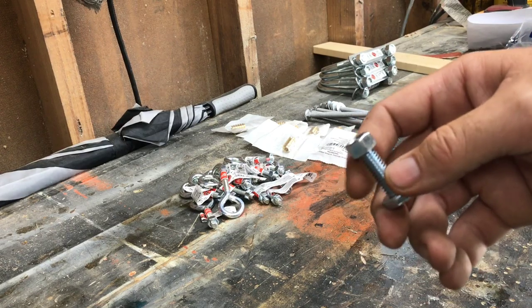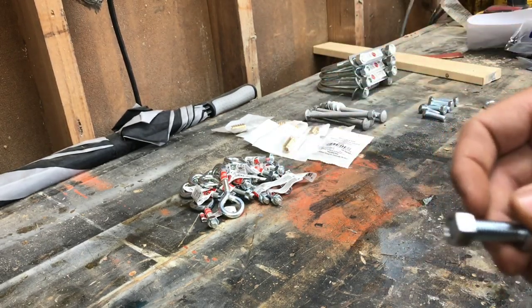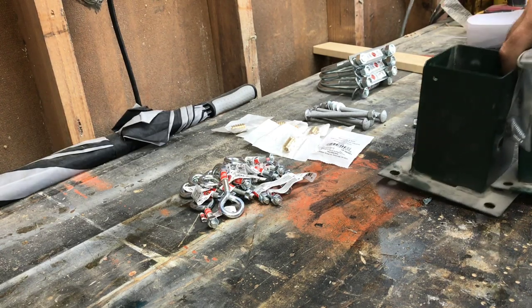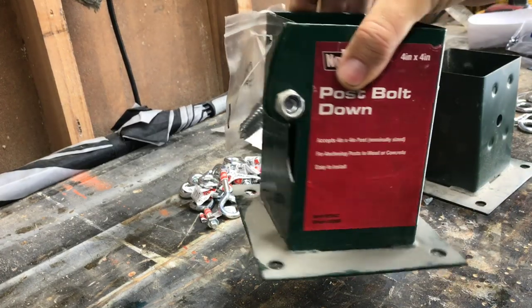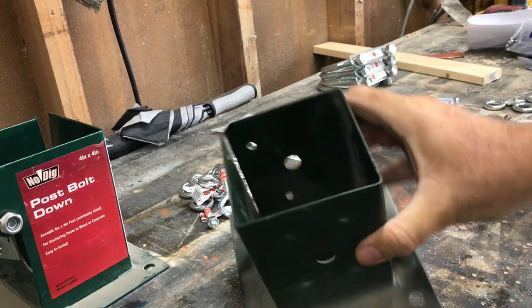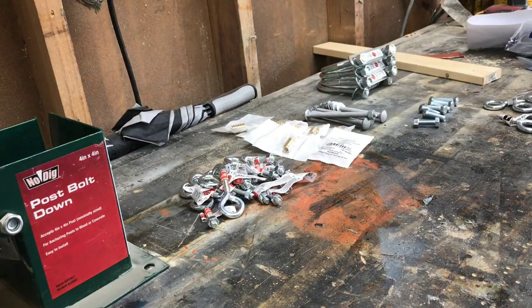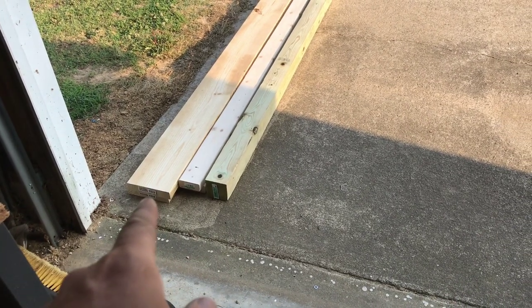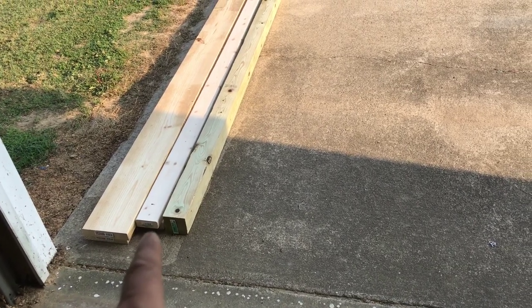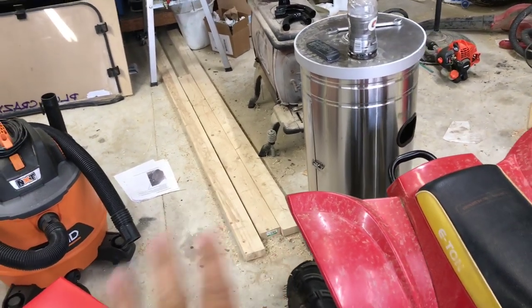I bought eight of those bolts and one nut, which will help me install the threaded inserts. For mounting the four-by-four post to the deck of the trailer, I got these post base brackets — one's adjustable where you can tighten it down. Lowe's only had one, so I had to get a slightly different style for the other, which messes with my OCD, but that's what it is. For lumber I've got a two-by-eight by eight foot, two two-by-fours by eight foot, and one four-by-four by eight foot — plus two leftover two-by-fours from a previous project.